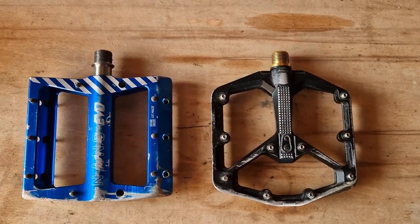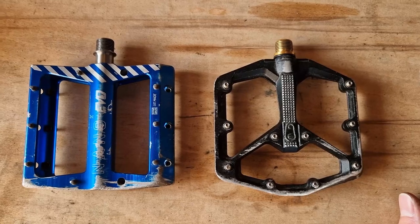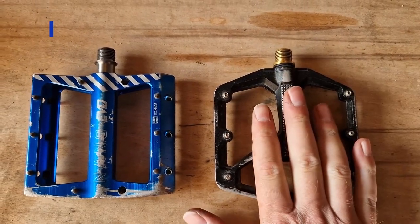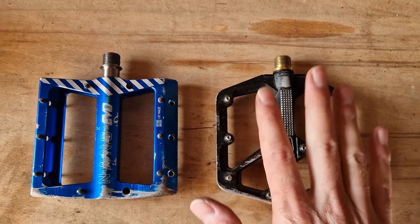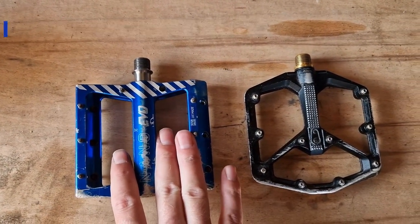Hi and welcome back to my channel. Today I am doing a long-term test review of pedals. I've got the Crank Brothers Stamp 11 here and the other pedal I use, which is the Superstar Component Nano Evo.